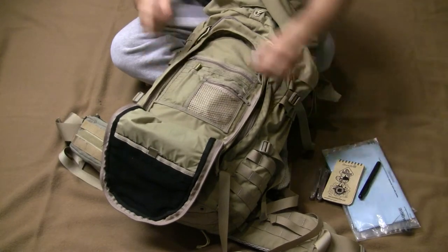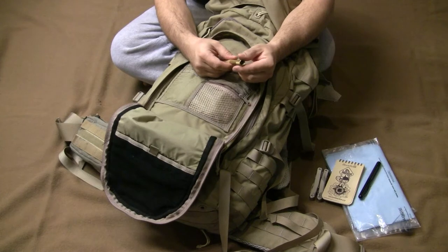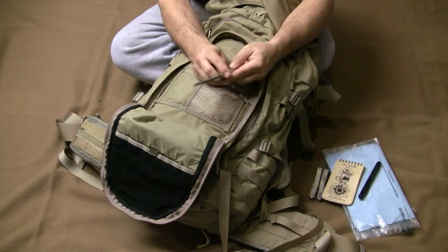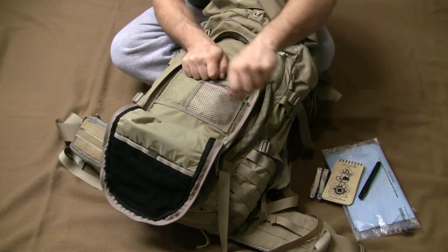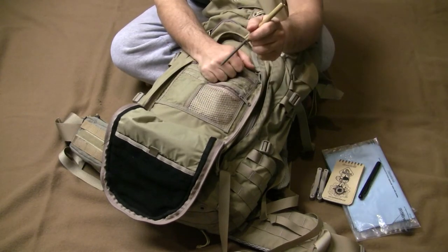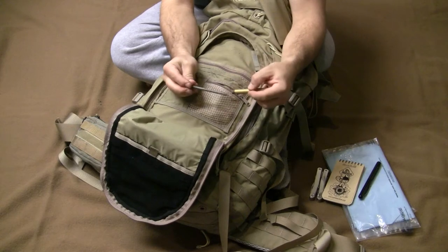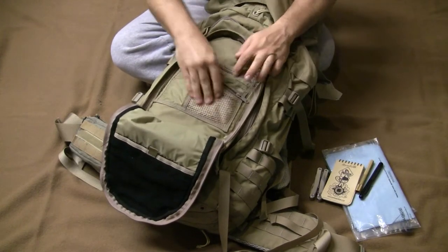I've got an EZLap diamond sharpener with an aluminum handle. I've shown a few ways to use it — I hold it like a pencil and sharpen small blades that way, or run it along long blades. My favorite method for pocket knives is just like holding a pencil and striking down on the blade. Don't run it the other way — that's bad, don't do that.